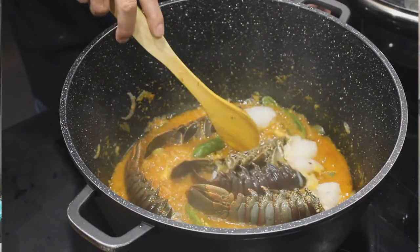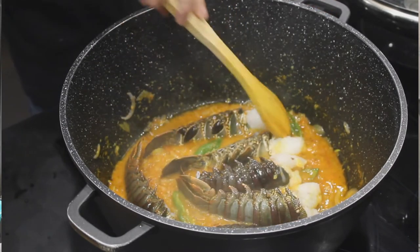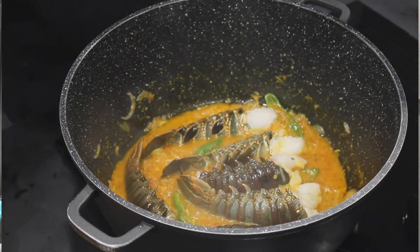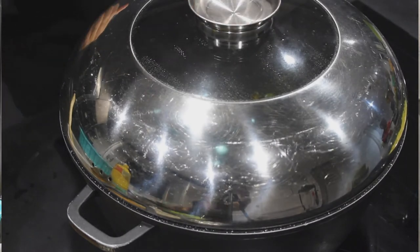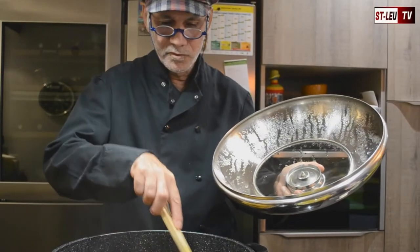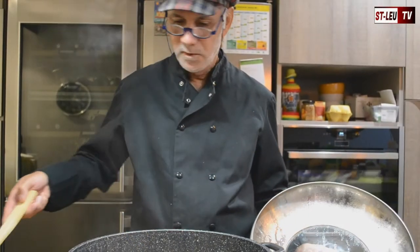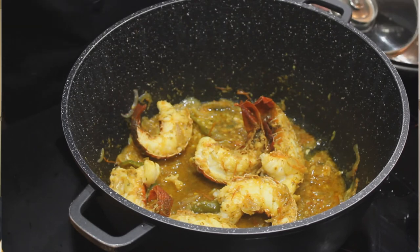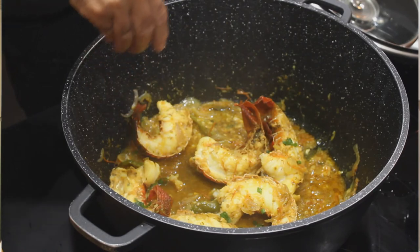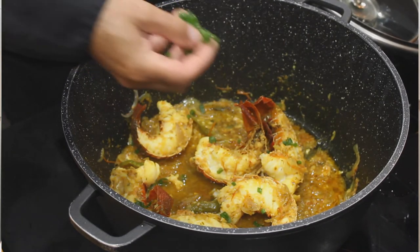Let's mix it gently in the sauce. We will cook for 10 minutes, and we will turn the queues for another 10 minutes. Our langouste is cooked. We can now decorate it with some onion vert, put it in the assiette, and it will give a little bit of extra perfume.